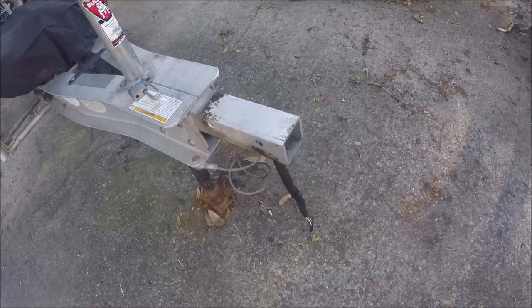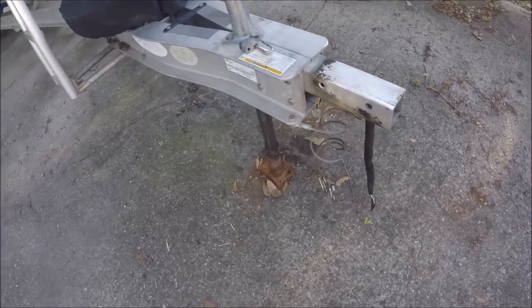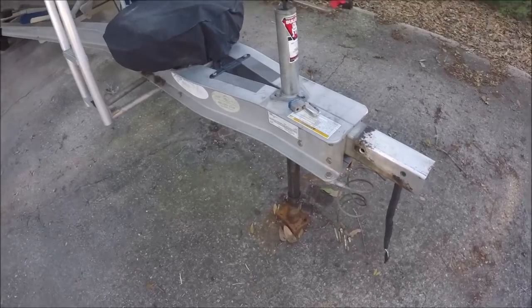The entire coupler is gone on the front of my boat trailer.